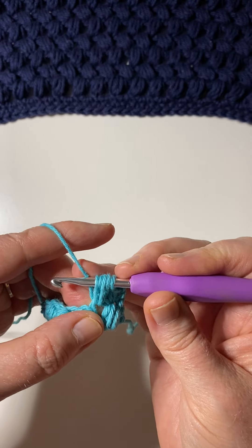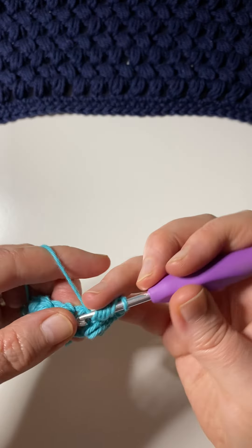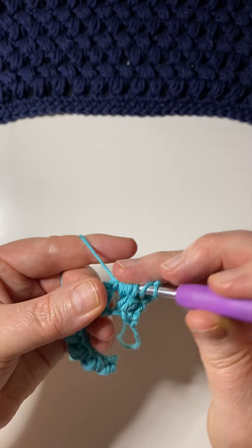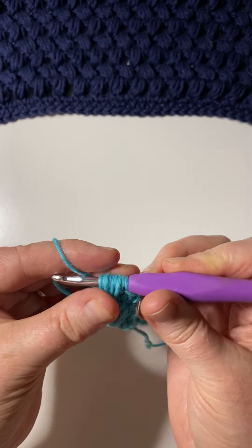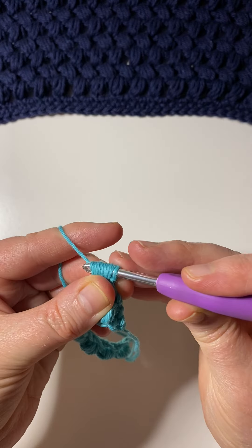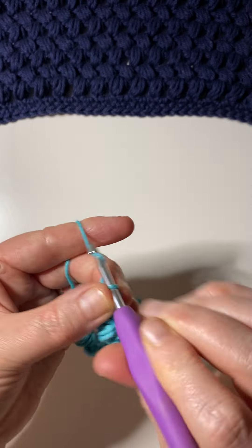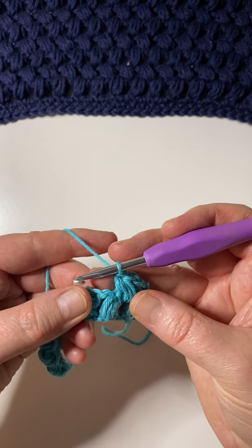Repeat that two more times: yarn over and pull up a loop, yarn over and pull up a loop. Then yarn over and pull through all of the loops on your hook. After that, do a chain to create a space between the stitches.